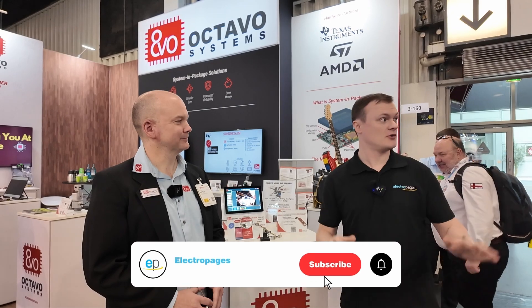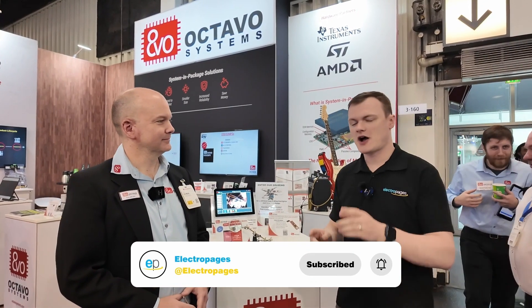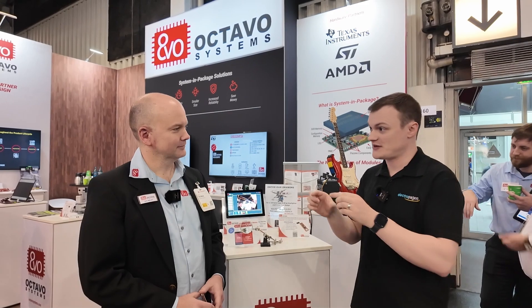Hello and welcome to this first video for Electric Pages at Embedded World 2025 in Nuremberg. It's a really exciting day. Today we're at Octavo Systems — we've been here before last year where you showed some really cool hardware where you basically pack a lot of stuff into a single module. Thank you for being here today.